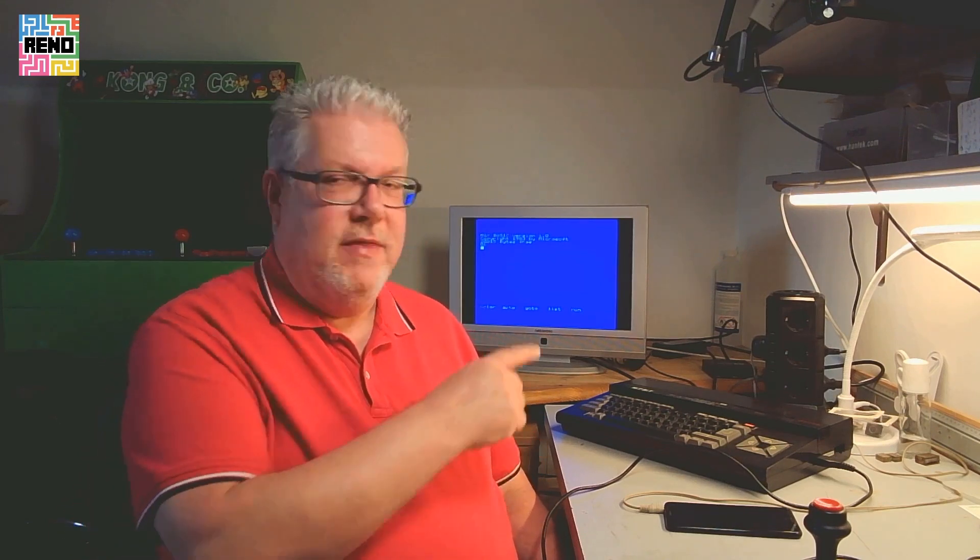Hi! I guess you remember the MSX computer I showed in a previous video, but it's quite boring to load games on it because the only way I can load games is with tape images from an Android app on my phone.